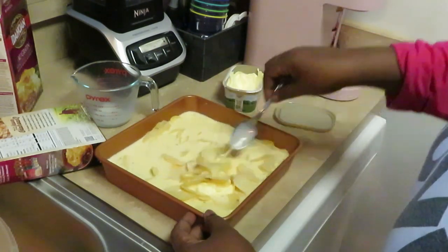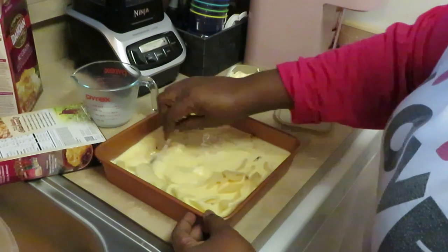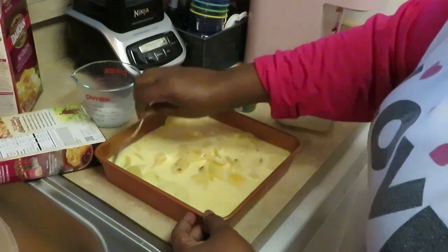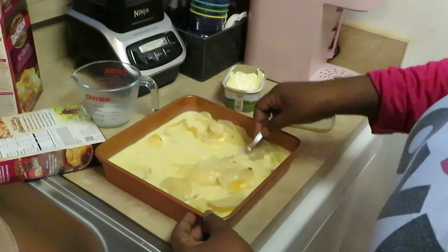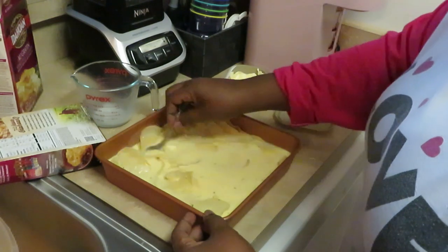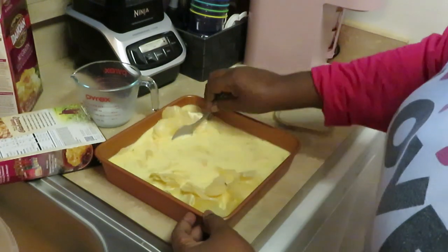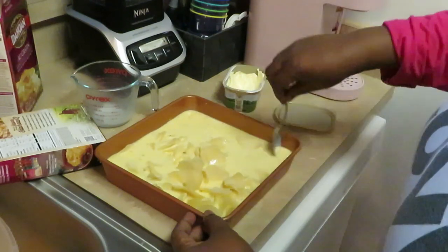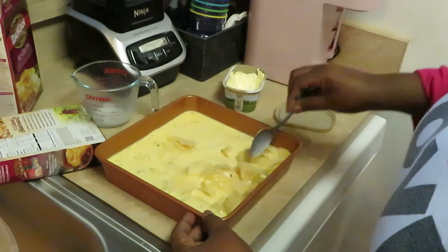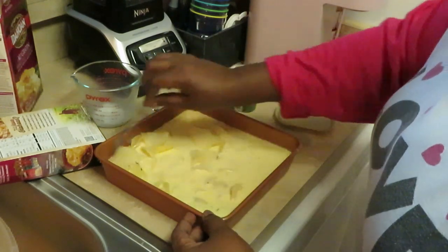I love me some cheesy potatoes and these are really good and not expensive at all — I think I paid like a dollar 81 cents per box. I'm gonna mix this all up. That hot boiling water is gonna melt our butter, melt that cheesy powder sauce that came in the box with the potatoes, and it's gonna start getting the potatoes all nice and soft. Make sure we got this all nicely mixed.